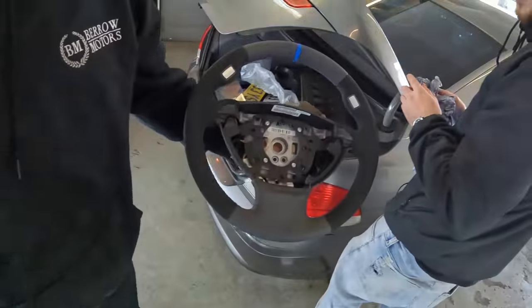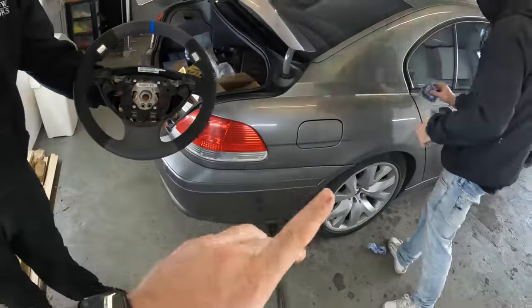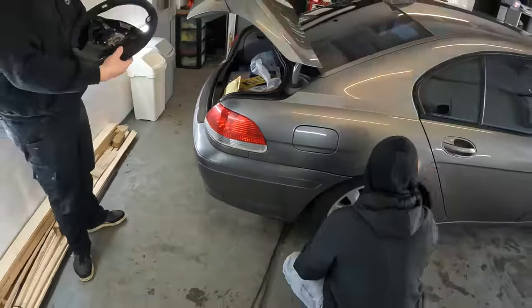We need to wipe the car down completely, mask it off, change the wing first, and then we can get to spraying it. I've also got a very nice steering wheel I want to fit inside — Josh, can you grab it from the boot? Oh, an Alcantara one! Look at that — it's nice. We've got grey, and it's going nardo grey, so it's all going to tie in.